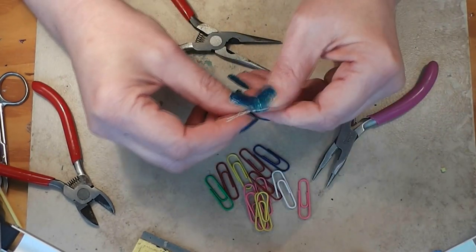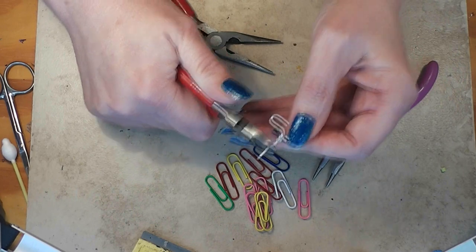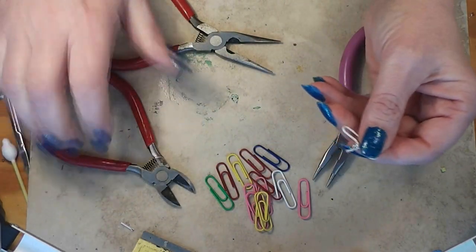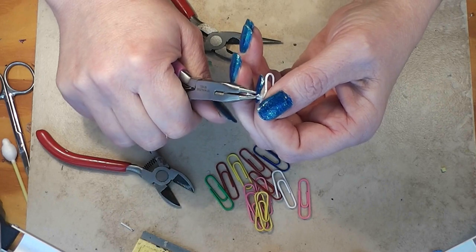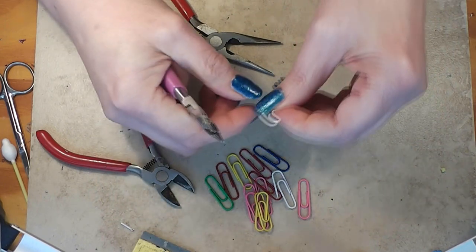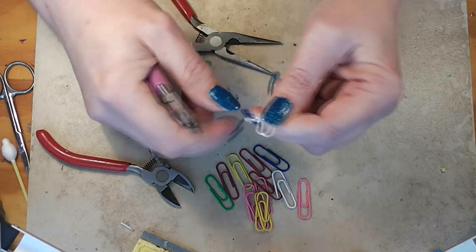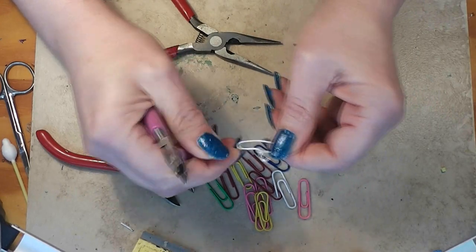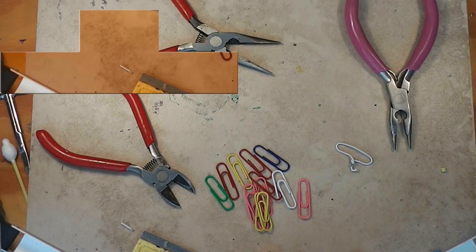Now we've gotten this far — let's clip this top. Because it's a cheap Dollar Tree one, it clipped off pretty easily. The ones from other stores don't clip as nicely but they are easier to work with in some ways. Now we've got a hook. We can fiddle with it, work with it, get it more even. That's basically all you have to do to make some hangers. I'm going to make a few more off camera and then I'll be back.